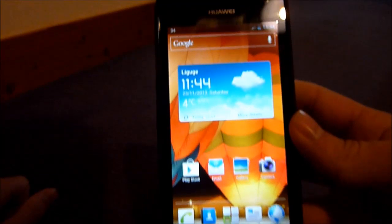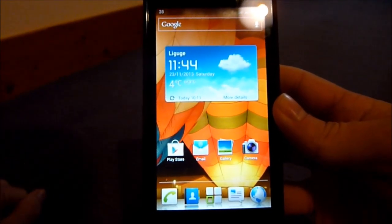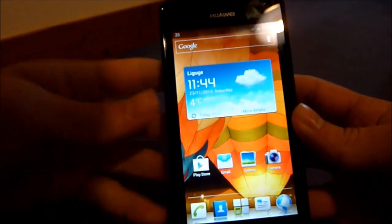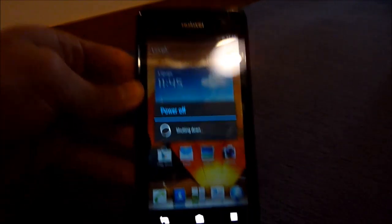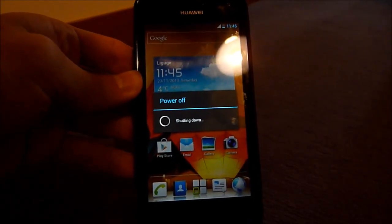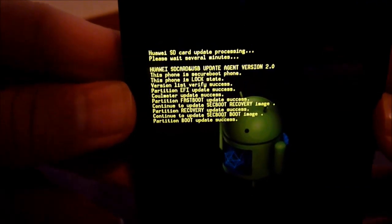The second method is useful if you have a soft-brick — meaning you can't get into Settings to flash. Power off your phone, then press and hold both volume keys at the same time, and while holding them, start your phone. Don't release them until the flashing begins. As you can see, it will automatically start flashing the new ROM.